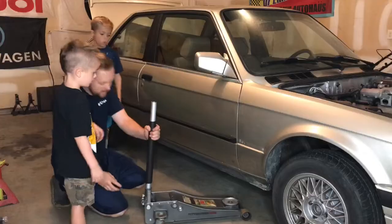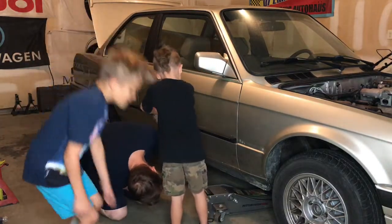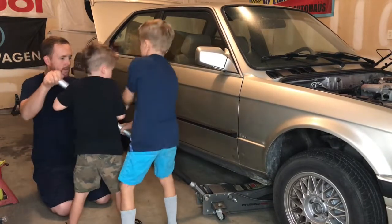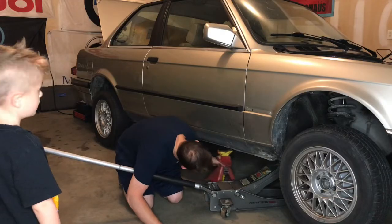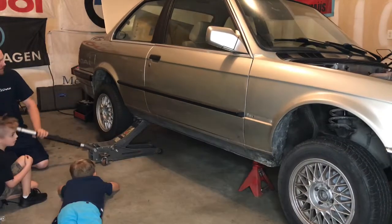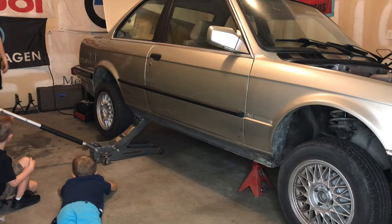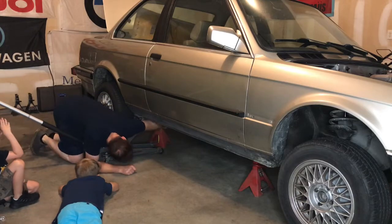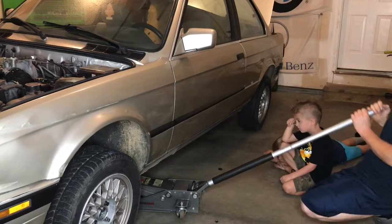Push down. You want to find your frame rail. Jack it up. Help your brother Abel until we get it high enough and we can get a jack stand under it, and repeat it on the other side. You're going to put your jack stand on the rail, make it even height and put the other jack stand under. Remember, if you can get it high enough and get it under the rail. You put the jack stand on the rail.